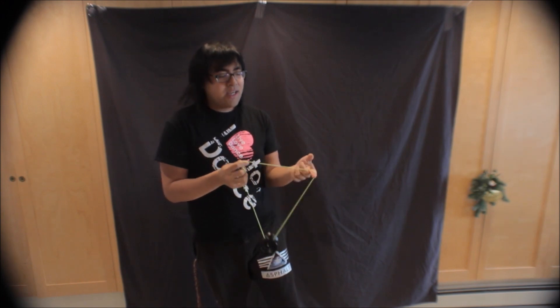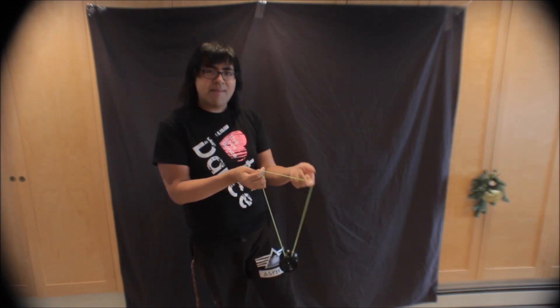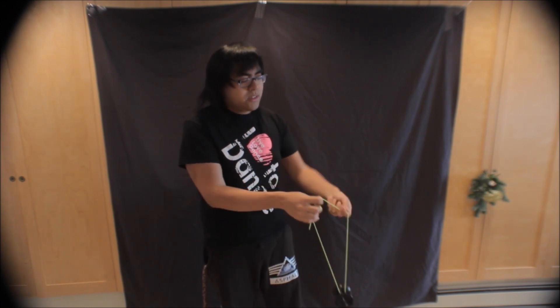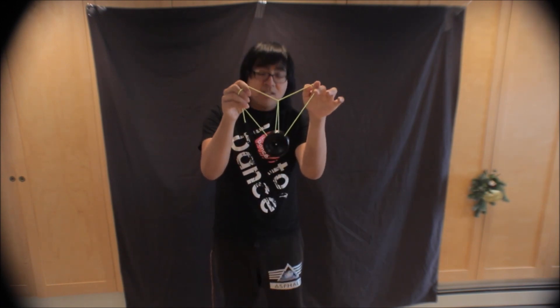I saw him do it in a video — I believe it was from maybe Japan Nationals 2003 or 2004, I can't remember. Basically, it's the idea of using a Ninja Vanish type hold, which for those of you who do 1A you know what I'm talking about, to get into a heart from offstring and then switching that to a tower, dropping it and then catching it.